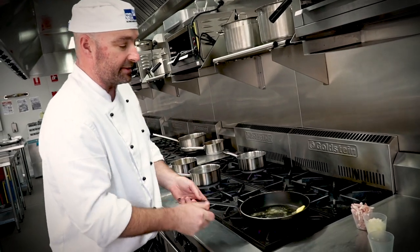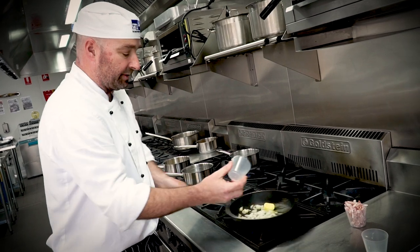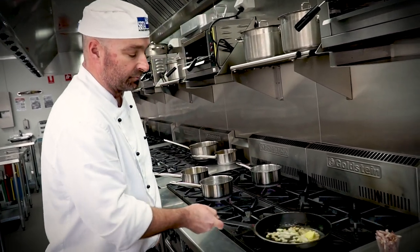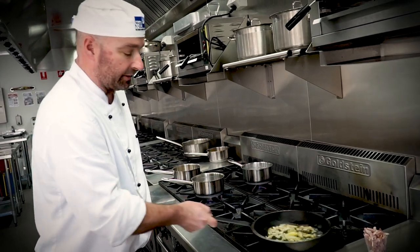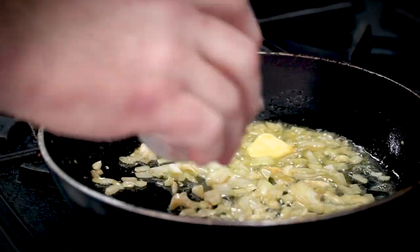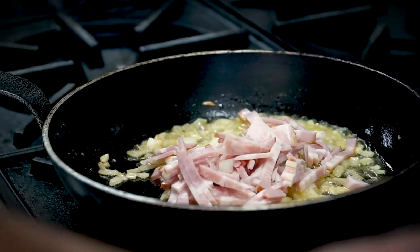We melt that down. Add in our diced garlic and onion, and all the time stirring for even cooking. When the onions are translucent, we add our bacon and toss.